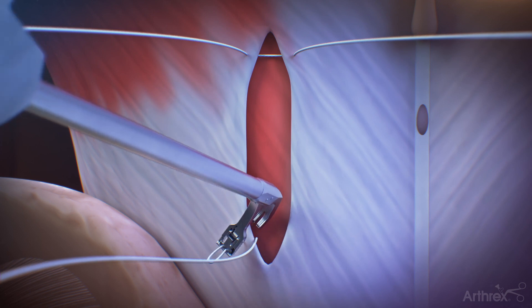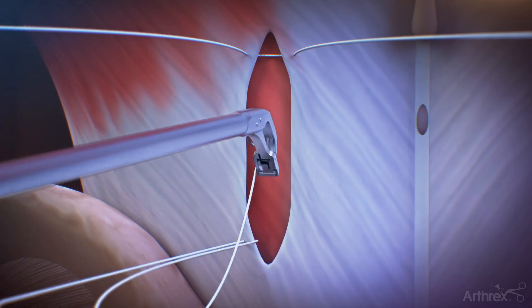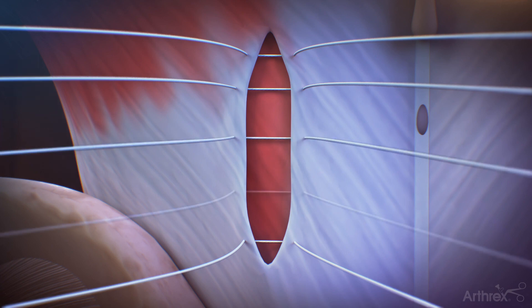Using a new suture, repeat the previous steps — first in the opposite corner of the fascia incision and then in the middle, passing as many times as needed until the surgeon feels the fascia can be adequately closed.